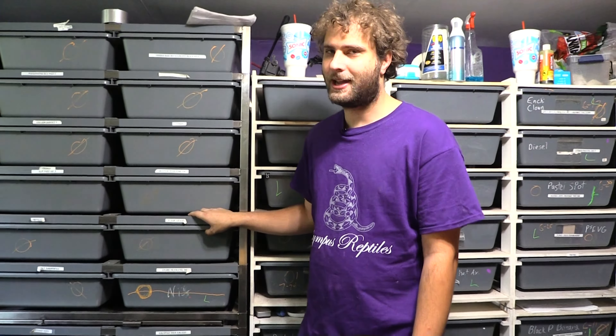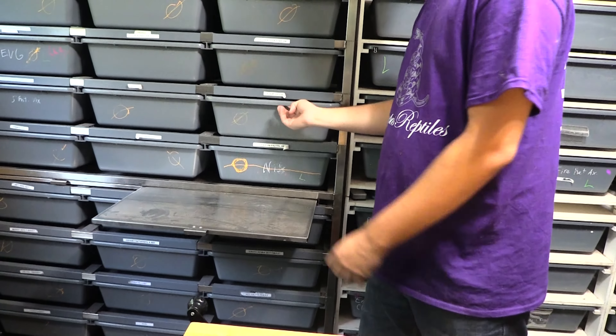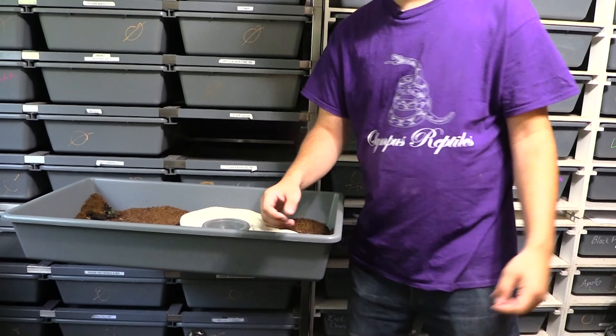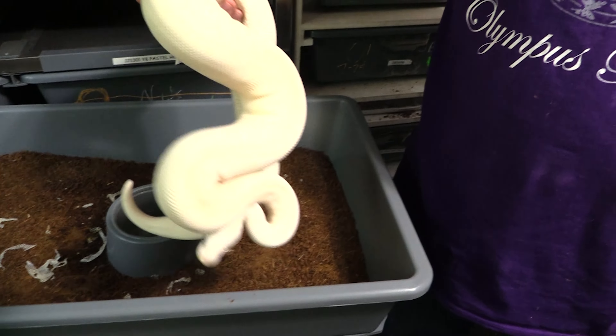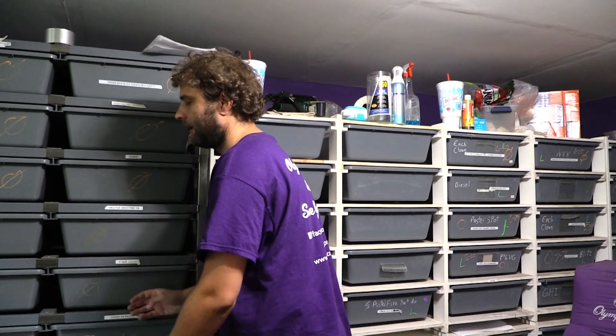This new rack is actually going to last even longer because it's got fewer pieces to break. And even better, it's got a table where I can set something I'm working on - say I'm working on this female here because she's going to get a tub cleaning this week - I can set her right there and work without walking all the way across the room. So sometimes it's okay to splurge on racks, because you don't want technical issues mid-breeding season. I've seen some people jerry-rig reptile heat mats together to make their own rack, and good on you if you can do it - I don't trust myself, which is why I buy professionally made ones.